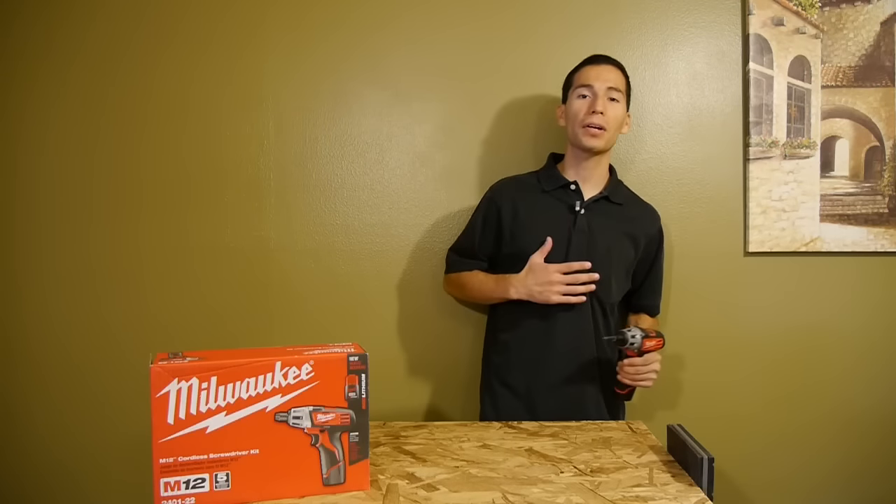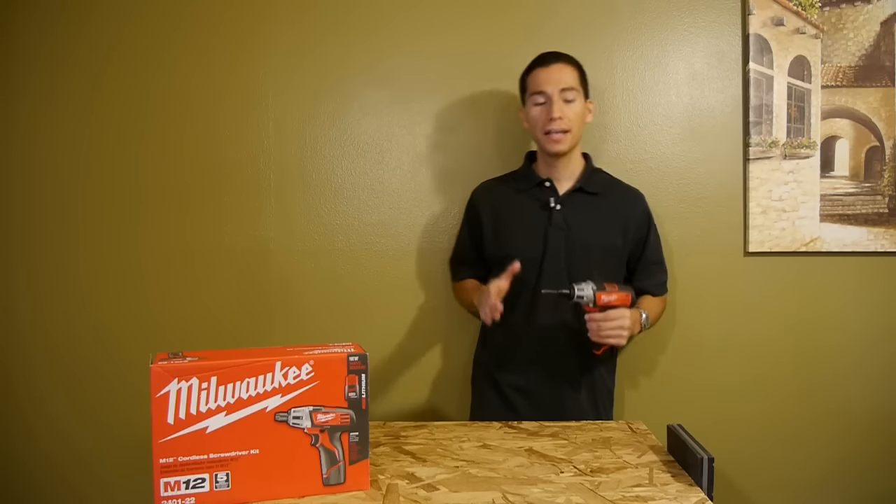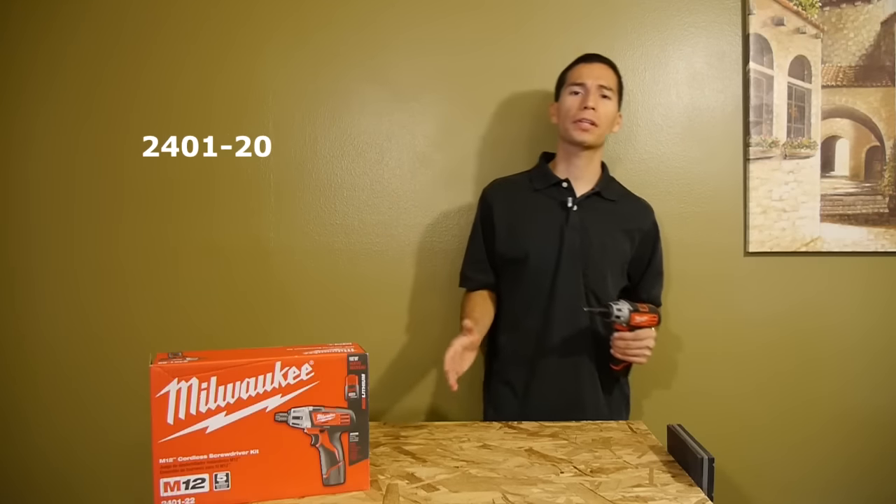What's up guys, welcome back. My name is Javier and today we're going to be going over a 12-volt screwdriver from Milwaukee. This is Milwaukee's original M12 screwdriver, so we're keeping it old school for this video.